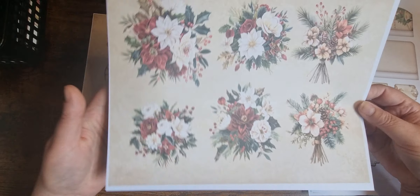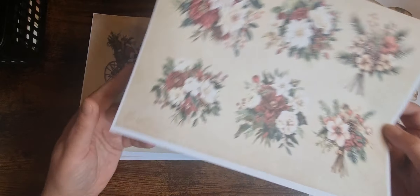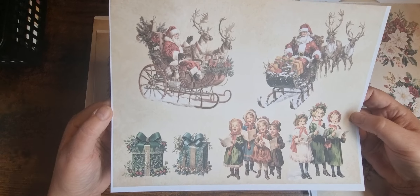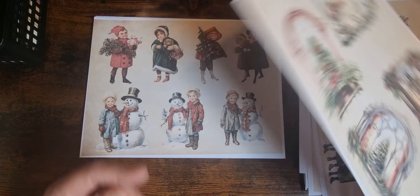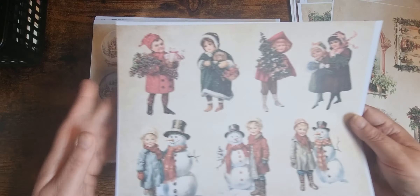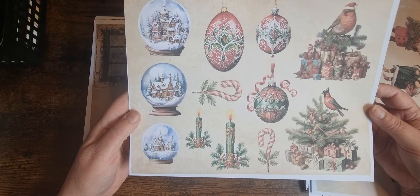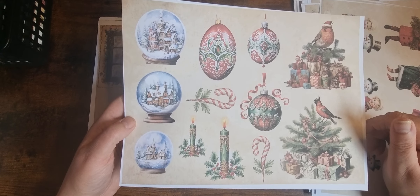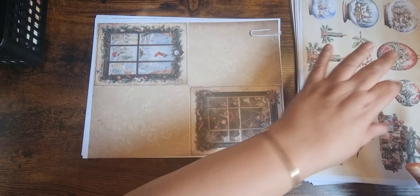Now we've got the fussy cuts. So we have some beautiful arrangements and bouquets. Some Santas and singing children and presents. Windows — do those on vellum, that would be very nice. Children. And some snow globes and baubles, candles and candy canes. And then some trees with birds and presents. So that's the 35-page kit on Etsy.